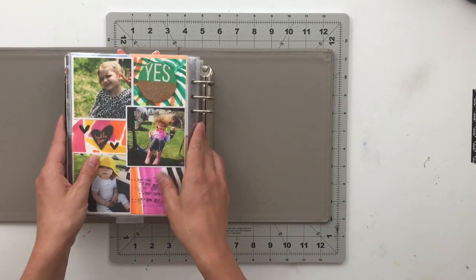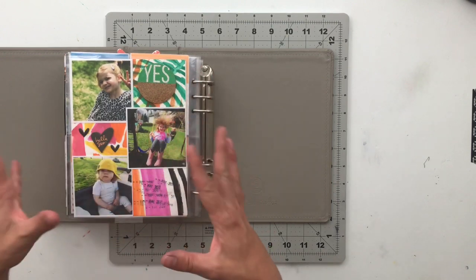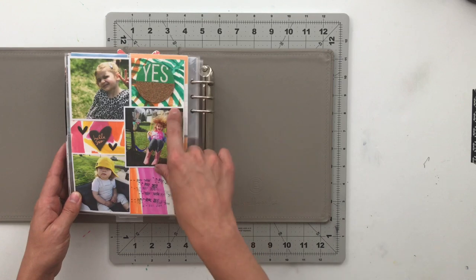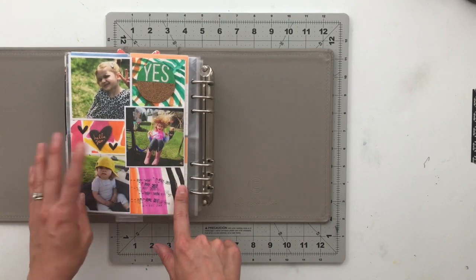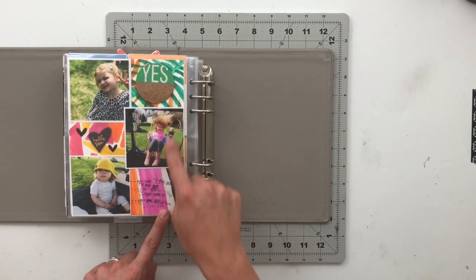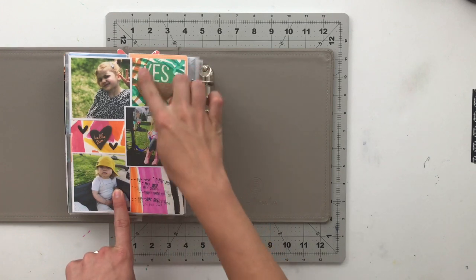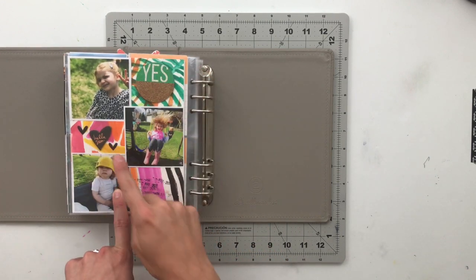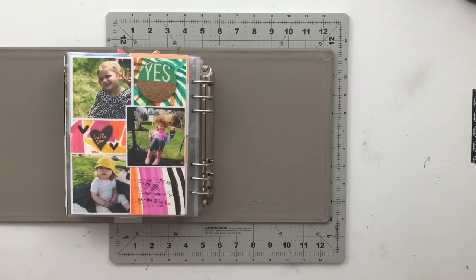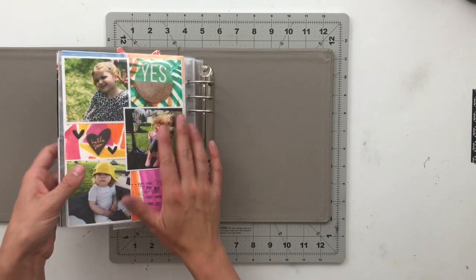Last but not least, I have a final page with no journaling — just throwing some pieces together to finish the spread. I watercolored some paintings at the beginning of the year and had a few pieces left, so I used those, pulled out some vibrant bright pictures, added some ephemera bits, stamped a bunch of times with 'May' since that's when those pictures were taken, and called it a day. That is my story album — this is volume one.